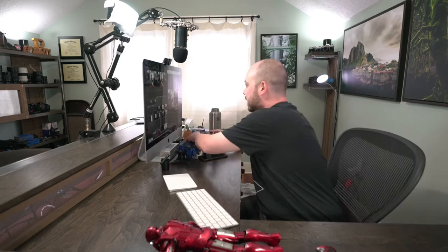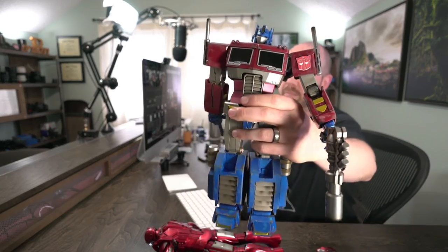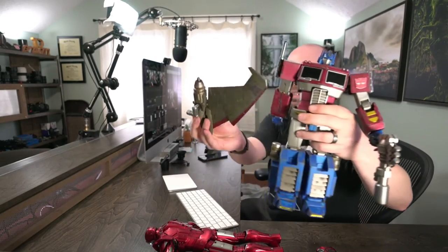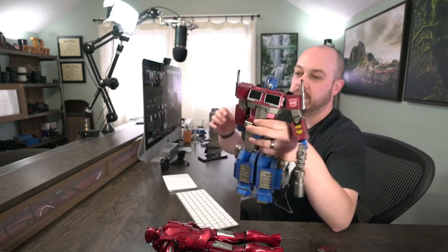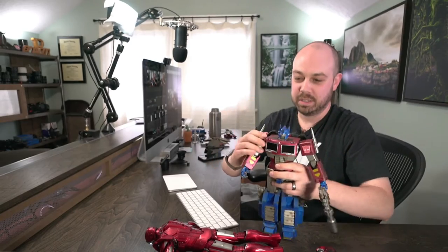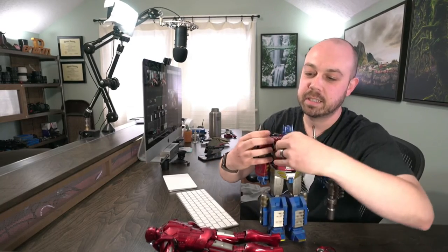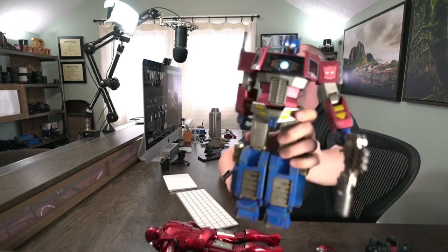But if that wasn't enough — this is Optimus Prime, Starscream edition. It comes with Starscream wings and cannons you can attach on the back. He's fully articulated — you can even articulate the individual fingers.